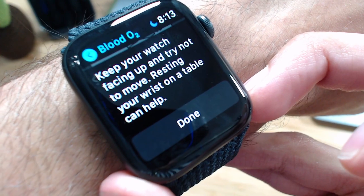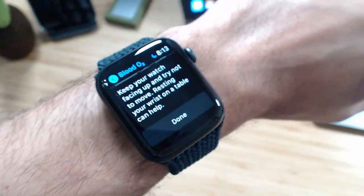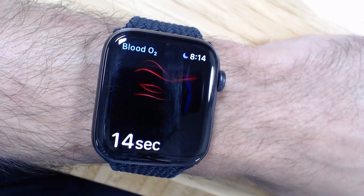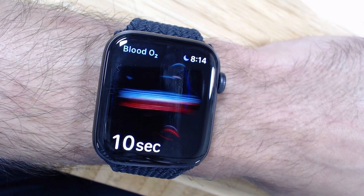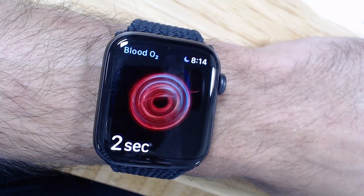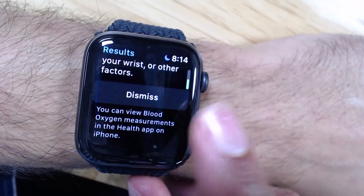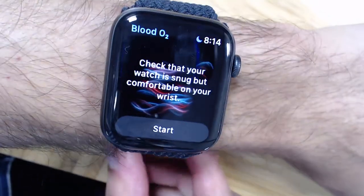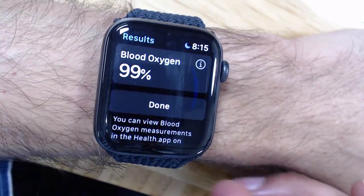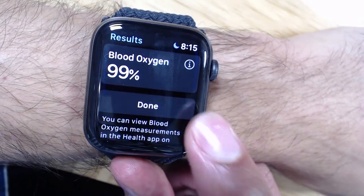I'm going to move my Apple Watch down and have my wrist facing up so you can see this. Now it begins to measure my blood oxygen as my wrist remains steady. As the seconds count down, it does a nice animation as it locks things in. That was an unsuccessful measurement, so I'll try again, making sure my wrist is nice and snug. There we go — 99% blood oxygen level. It saves that in the Health app on my iPhone so I can check those values later.